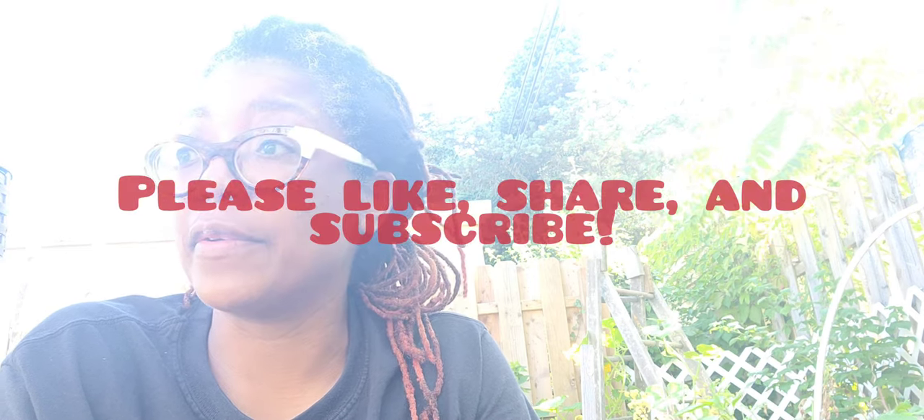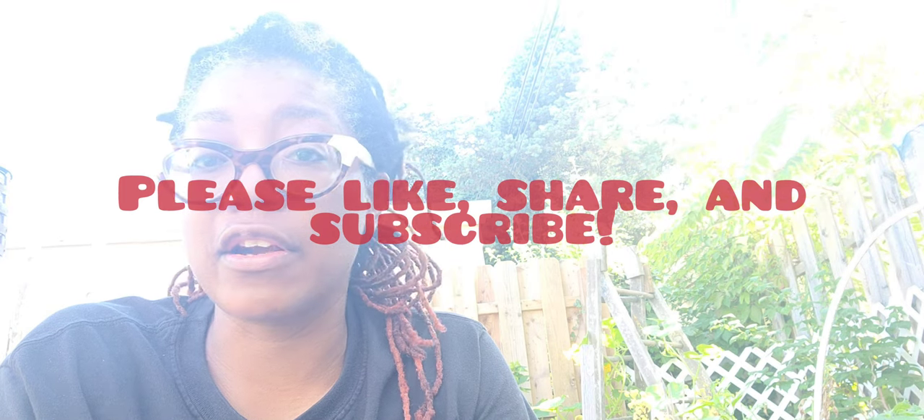That's it, y'all. Get out there and get growing! It is nice and breezy in Ohio and I am enjoying being out in the garden for the last few months of the gardening season. Take care — just remember, it's always a good day to have a good day. I'll talk to y'all on the next video, bye for now!